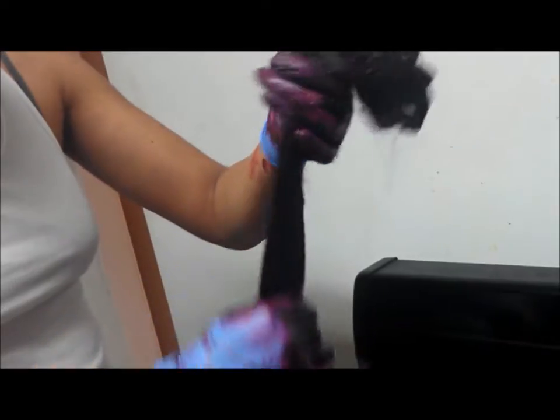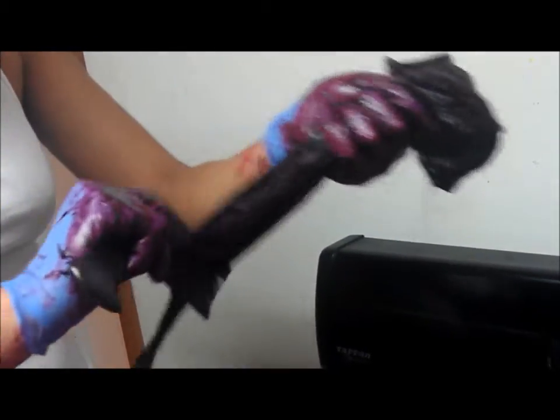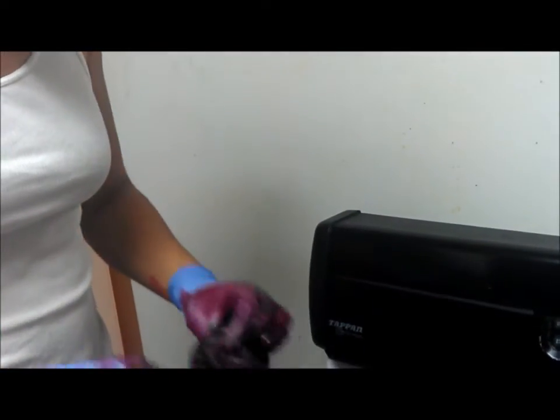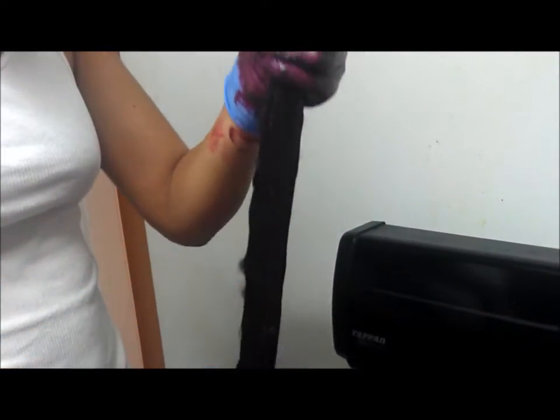That's pretty much it for coloring. We're going to let it sit at room temperature in this bowl. I'm going to put the saran wrap over it and just let it sit for 45 minutes, and then we'll rinse it out. We'll be right back.